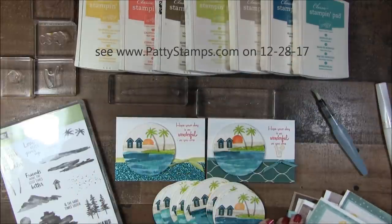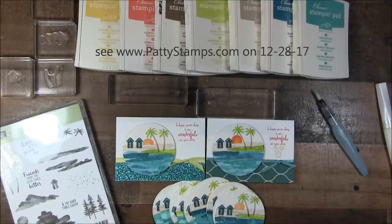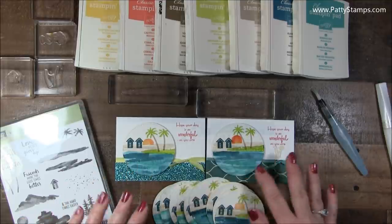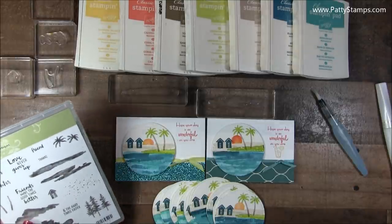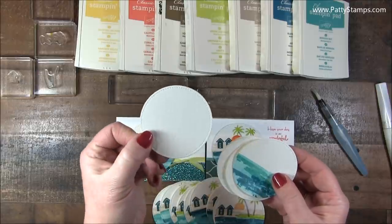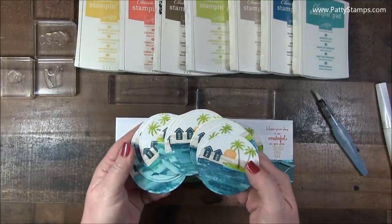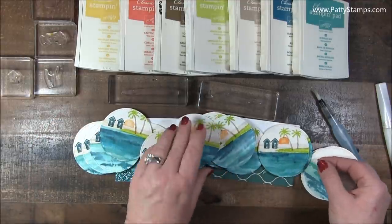I had shared those at pattystamps.com, and then I saw an idea similar to this on Instagram by stampwithamiek. I sort of borrowed her general idea of the circle and the beach, but I changed it up — because that's what stampers do. We see an idea, and then we kind of run with it and do something different. This is actually watercolor paper, and I die cut it with the stitched shape framelit, and I made about 20 of these. They all turn out just a little bit differently — the water does anyway.